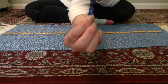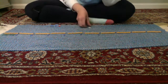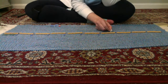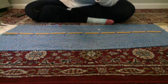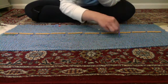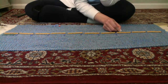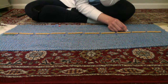Six tens — 61, 62, 63, 64, 65, 66, 67, 68, 69, 70. Seven tens — 71, 72, 73, 74, 75, 76, 77, 78, 79, 80.